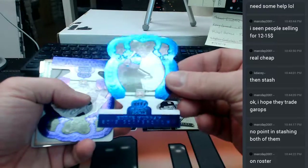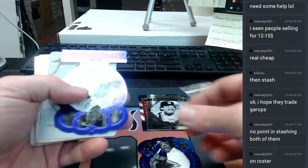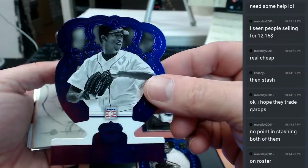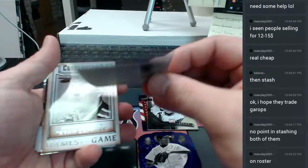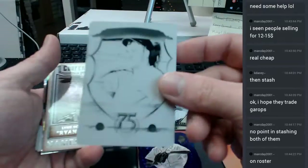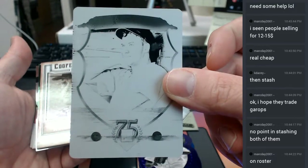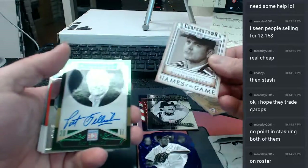An Eddie Murray die-cut, numbered 25. A Pedro Martinez purple die-cut, numbered 250. An Archie Vaughn black plate, one-of-one. And we already know that black is the best plate to have. Nolan Ryan.